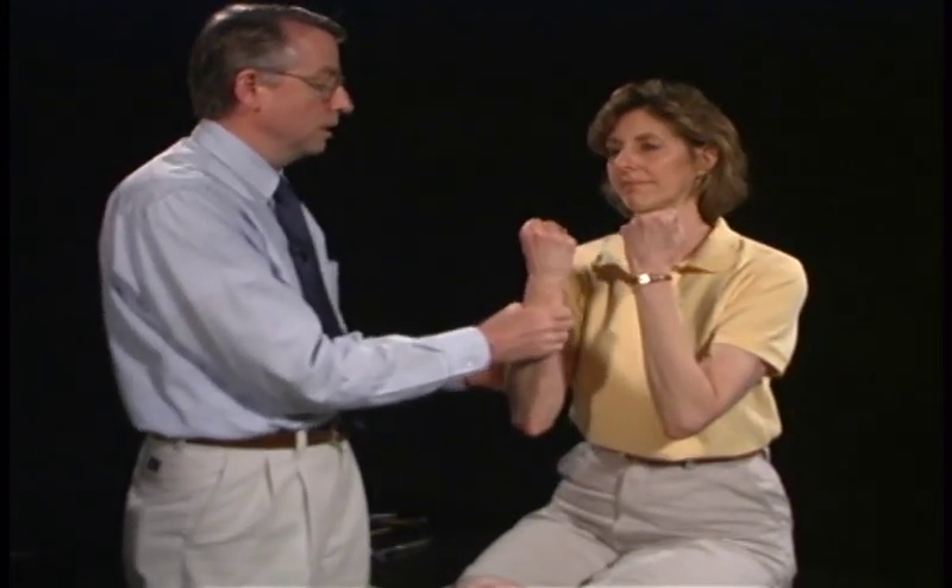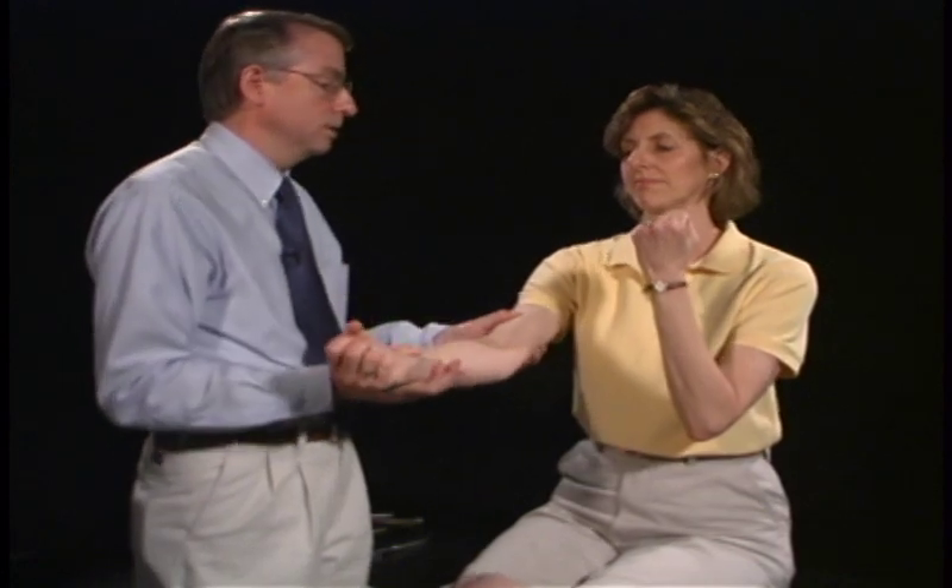Hold your arms up like this — testing the biceps, which would be C6. And now I want you to put your arm out straight. Don't let me pull it back, and that would be the triceps, C7.